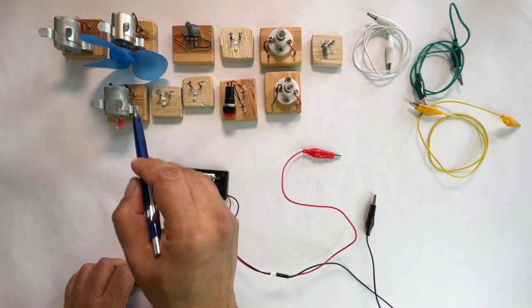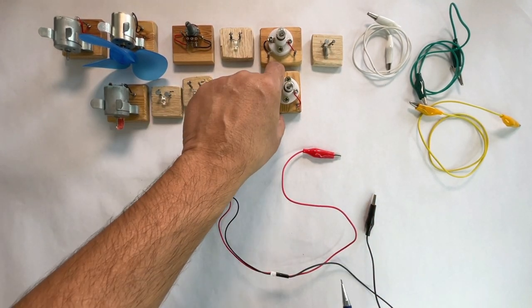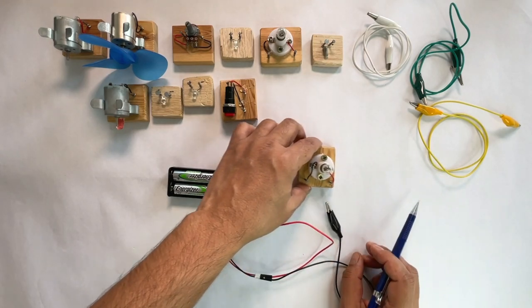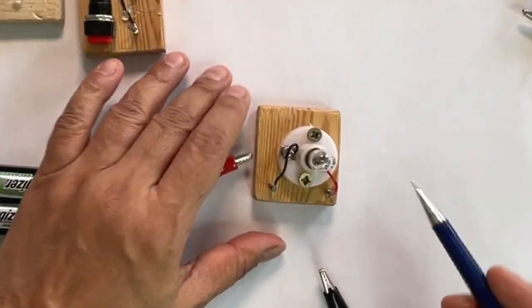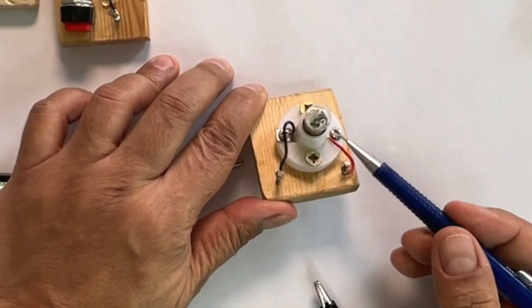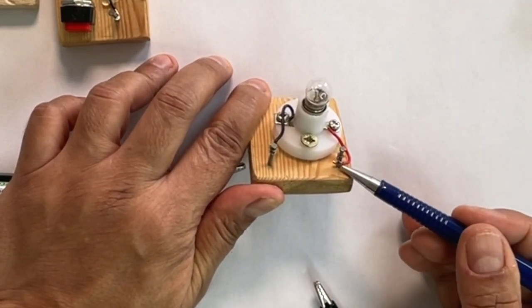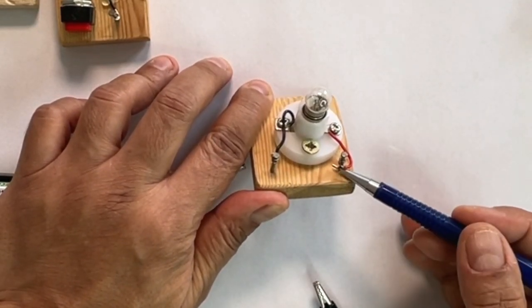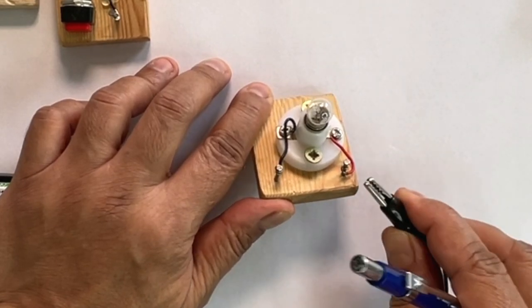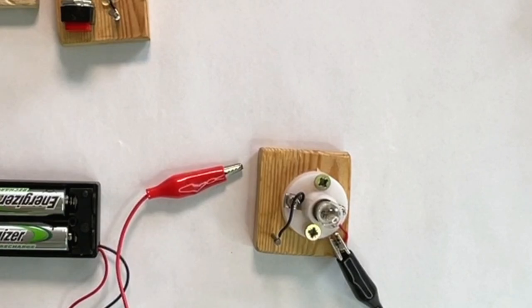Here, we have got some components and we are going to use these components to make a few circuits. The first component we are going to use is a bulb. We have mounted this bulb on a wooden block with screws. And we have connected wires from the two terminals of the bulb to two nails. The nails make it easier to connect alligator clips to the components. Instead of buying expensive kits, this is a cheap way to make circuits.